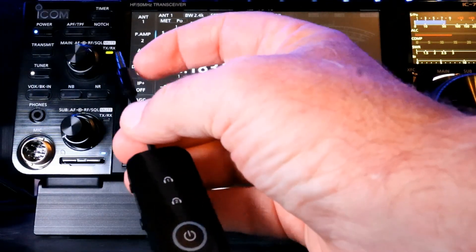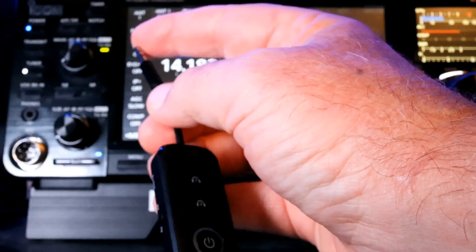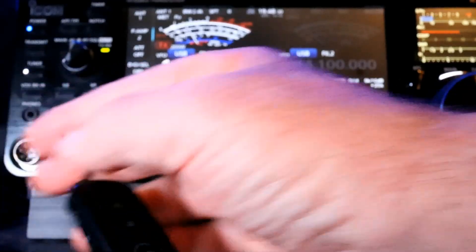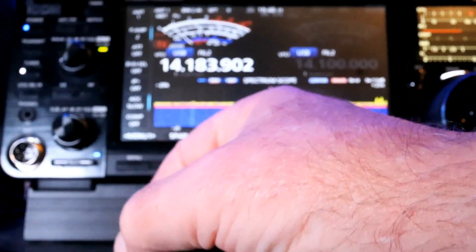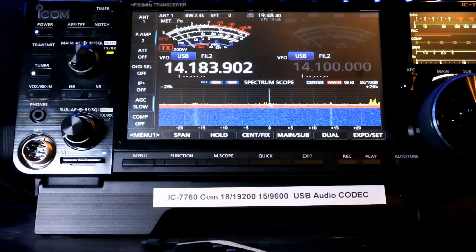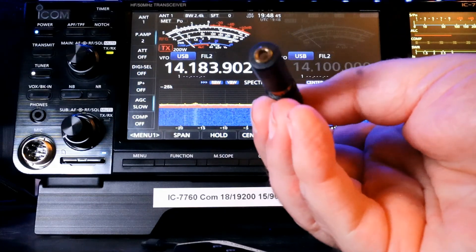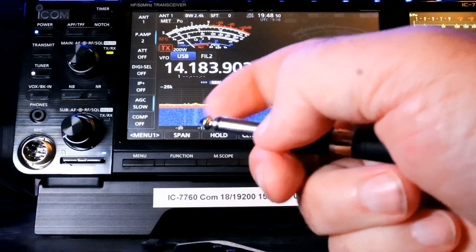I did mention that this uses a 1/8 inch tip ring sleeve, and that's good for going into a 1/8 inch port. However, many radios use the 1/4 inch. In that case you're going to need an adapter. I don't happen to have an adapter for this one, so I jury-rigged one. And you can see I've got the 1/8 inch here and the 1/4 inch on this side.